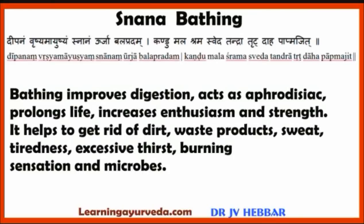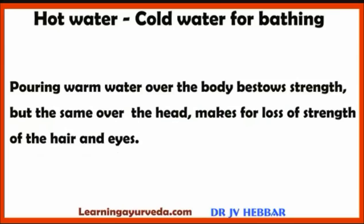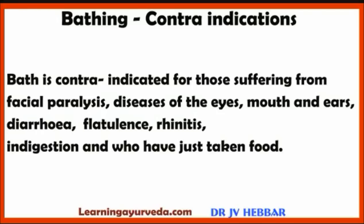Next, Snana or Bathing. Bathing improves digestion, acts as an aphrodisiac, prolongs life, increases enthusiasm and strength. It helps to get rid of dirt, waste products, sweat, tiredness, excessive thirst, burning sensation and microbes. Pouring warm water over the body bestows strength, but the same over the head causes loss of strength of the hair and eyes. Bathing is contraindicated for those suffering from facial paralysis, diseases of the eyes, mouth and ears, diarrhea, flatulence, rhinitis, indigestion and those who have just taken food.